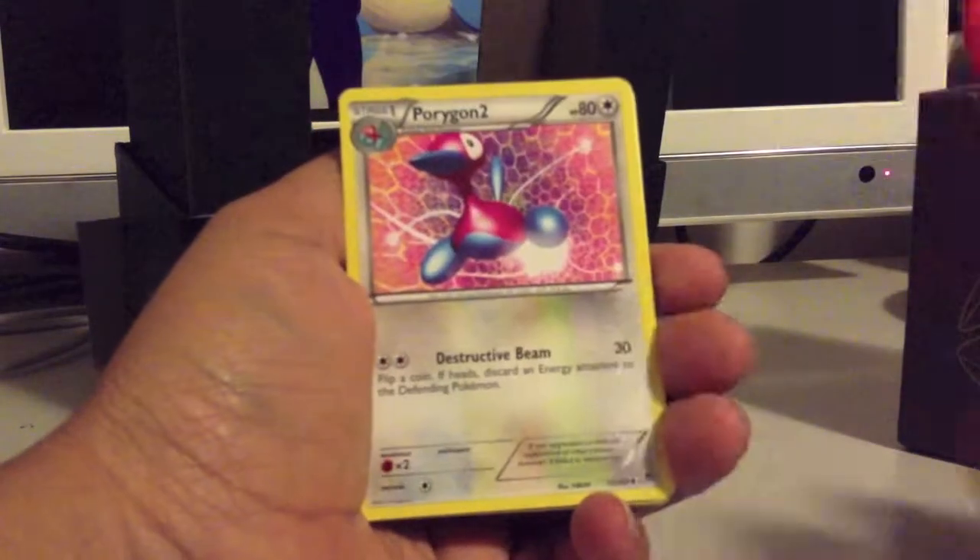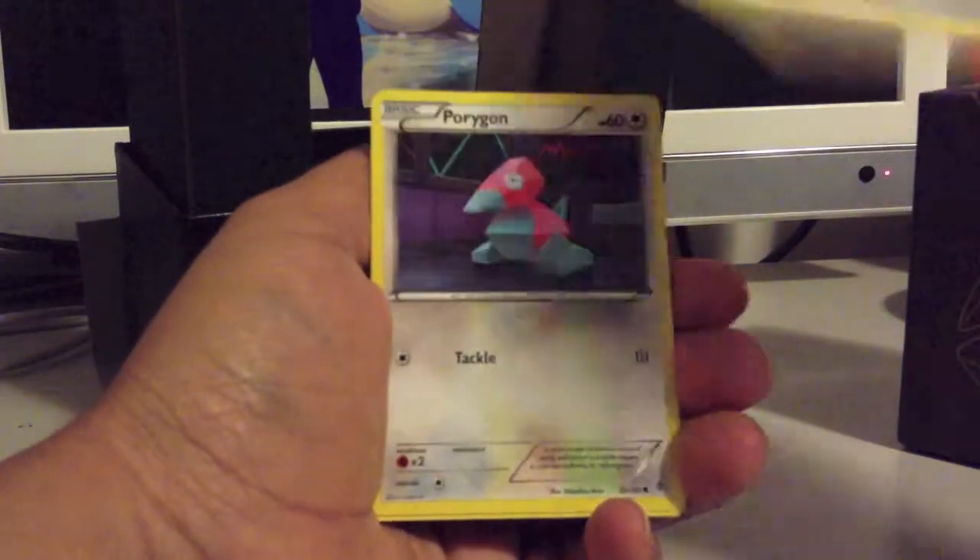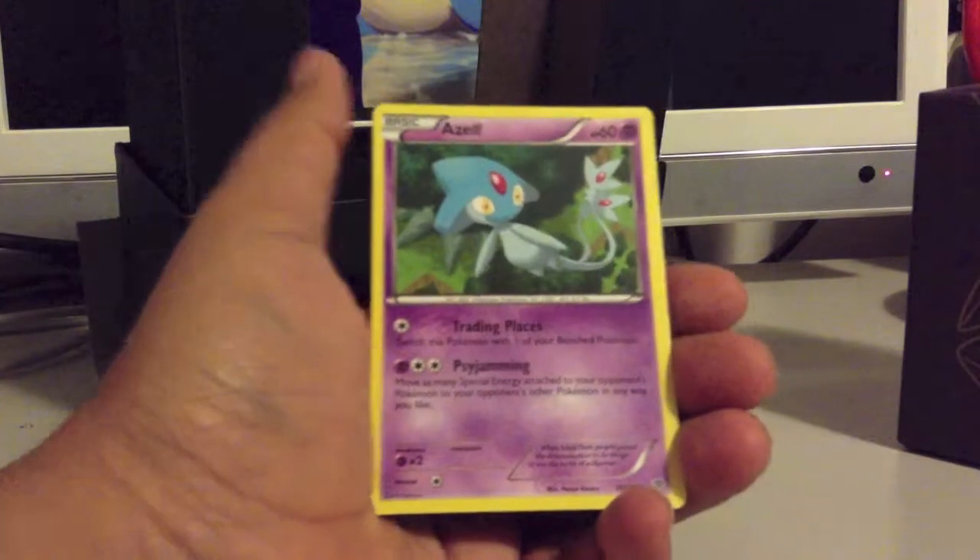Pack one: Glalie, Caitlin, Porygon 2, Thoh, Kangaskhan, Teddiursa, Porygon, Squirtle, Machoke Reverse, and Azelf Rare. I think I have both of those.